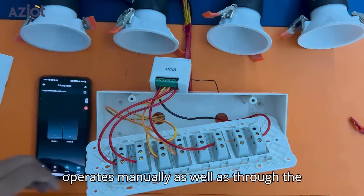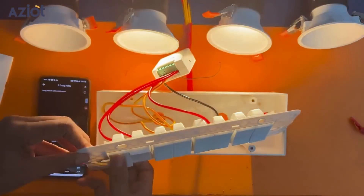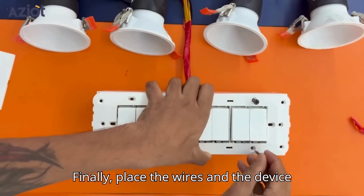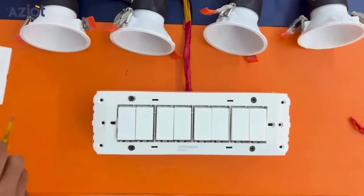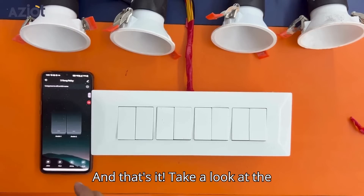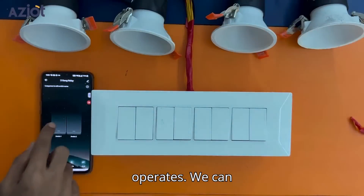Select the device and click Done. You can now check how the device operates manually as well as through the app. Finally, place the wires and the device into the gang box carefully and close it. Take a look at the final setup and see how the device operates.